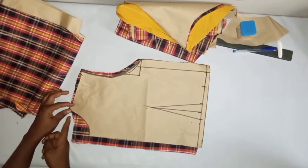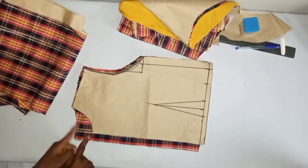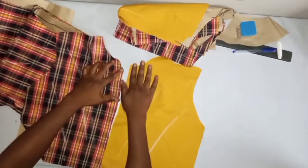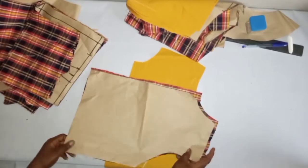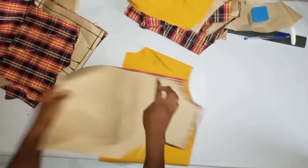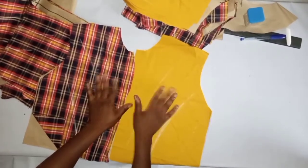This is the back bodice — you can see we've cut it out and already added 1 inch sewing allowance at the side on the pattern. The 1 inch here is the zipper allowance for the zip — this part will get a zip at the back. The neckline is high because we used the front pattern to cut the back, so we came down by 1 inch for the back neck.